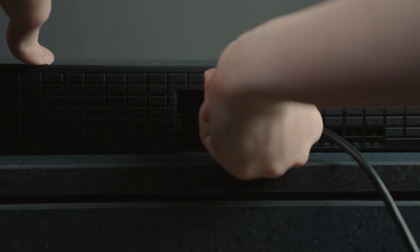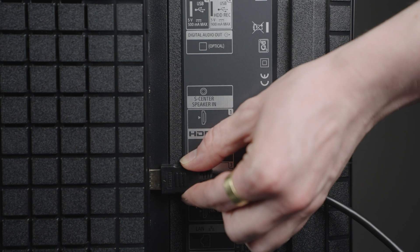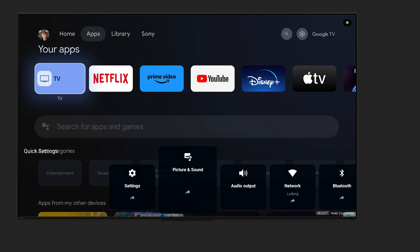Before starting the setup process on your Bravia Connect app, connect your home audio system to your TV with an HDMI cable. Then you'll need to make sure Bluetooth is enabled on your TV. You can do this by pressing the quick settings button on your remote and navigating to Bluetooth.